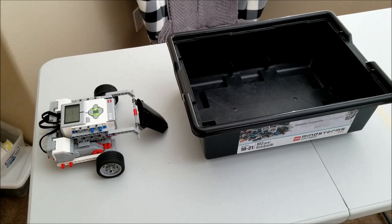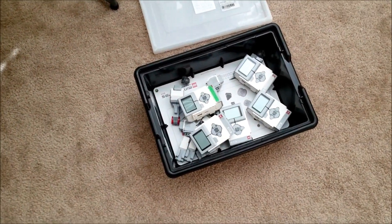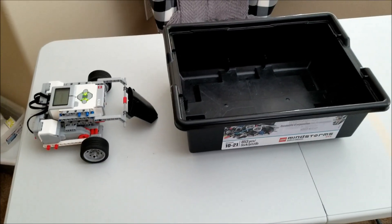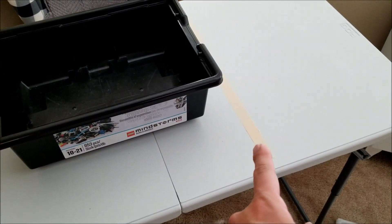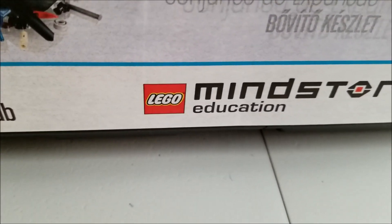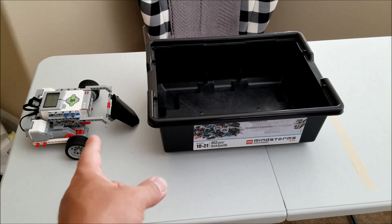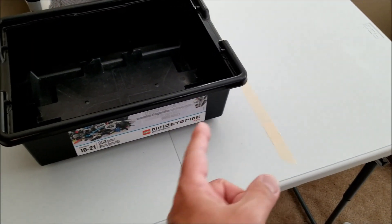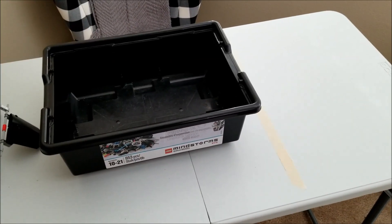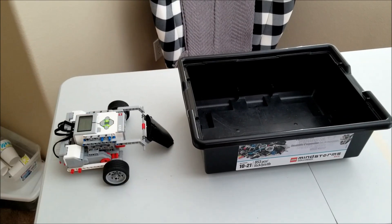All right everybody, here's how this is gonna work today. I have the GearBot slash SumoBot, there is an empty EV3 kit, and here is my stash of bricks and large motors. So what I'm gonna be doing is putting — I'm gonna start with large motors first, put them into the kit, and see if this robot can push the kit past the tape. Let's just say that if this Lego logo passes the tape, it was a success. The program is on for 100% motor speed for 60 seconds. So if this red logo does not go over the tape in 60 seconds, it will be considered a failure. So let's go ahead and start with the one large motor. Give me a yes or a no — will this SumoBot be able to push this kit with one large motor? Let's find out.